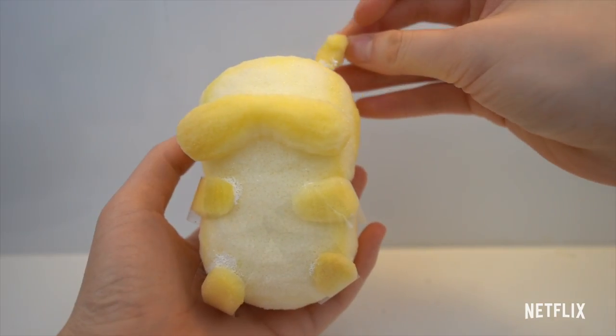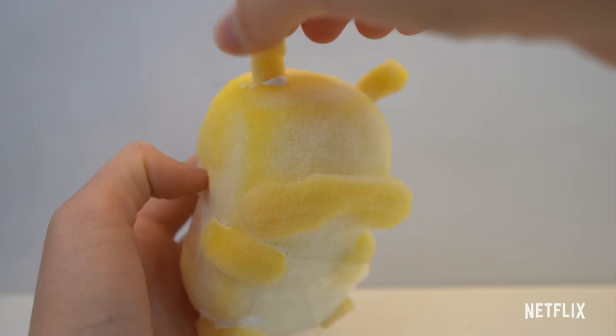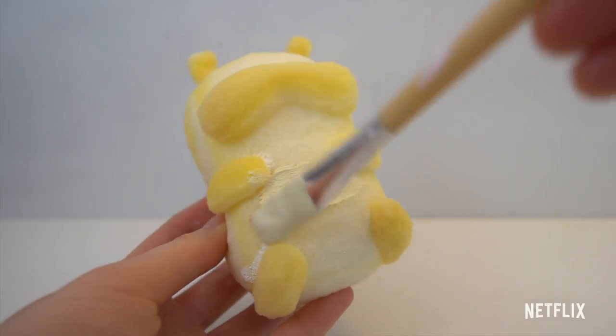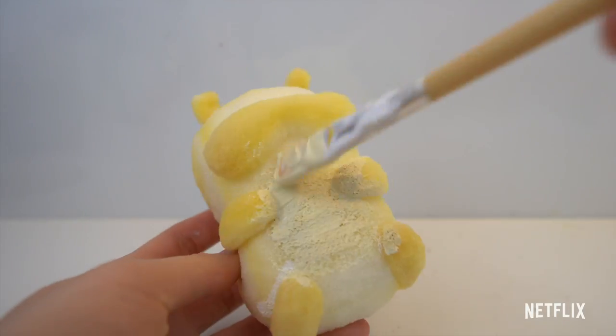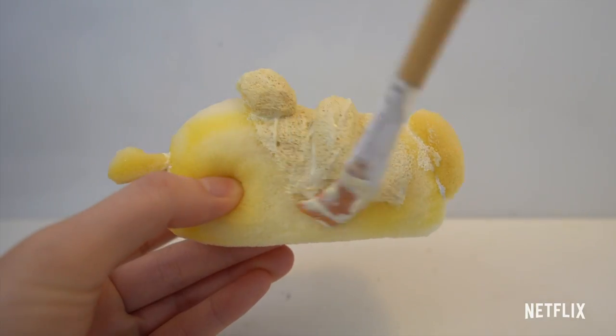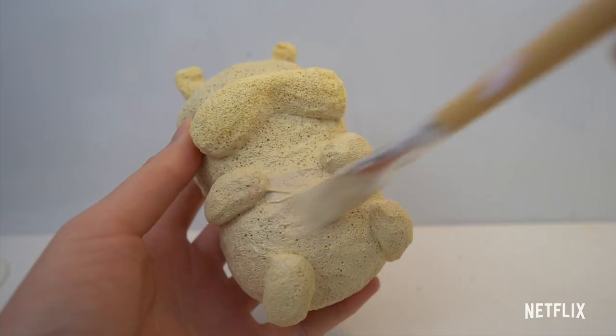I'm going to finish gluing down all my pieces. Before you move on to painting, you want to make sure these pieces are completely dry. Now I'm going to start painting Monchi. For this beige color, I mixed a lot of white puffy paint and a little bit of brown and yellow paint. If you want to cover up the holes of the sponge completely, you'll have to do about three layers of this.